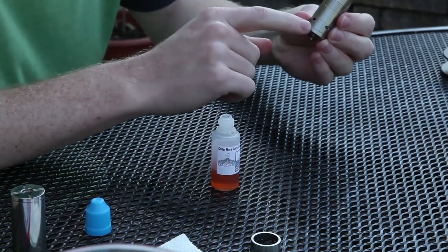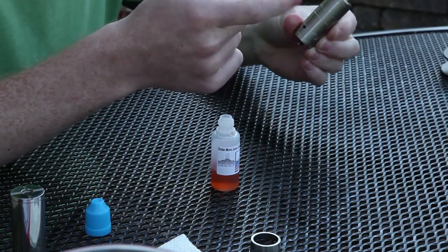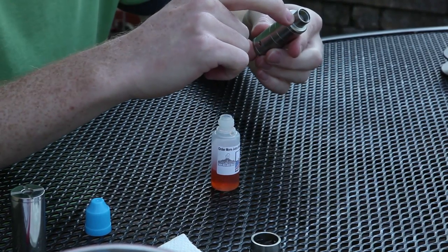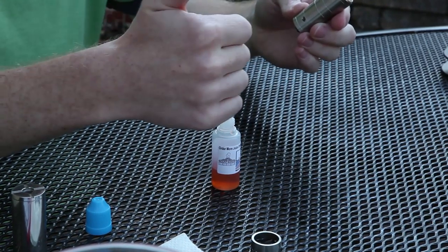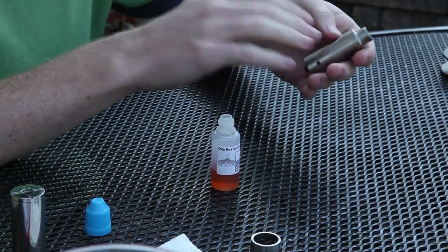The most important thing is that you want to cover up the air hole. That'll stop any juice from coming out, because it works on pressure — sort of like when you put a straw into a drink, put your thumb over the top, and pull it up, and all the liquid stays inside. That's exactly how this works.